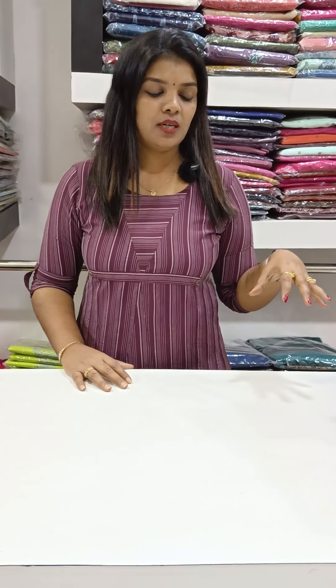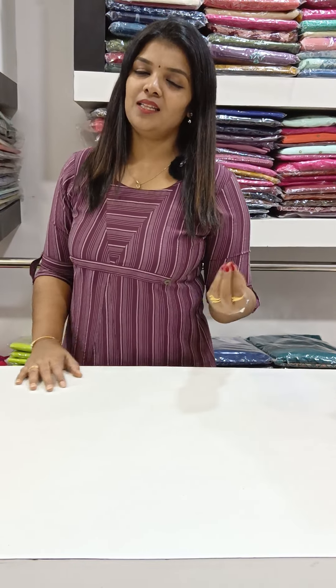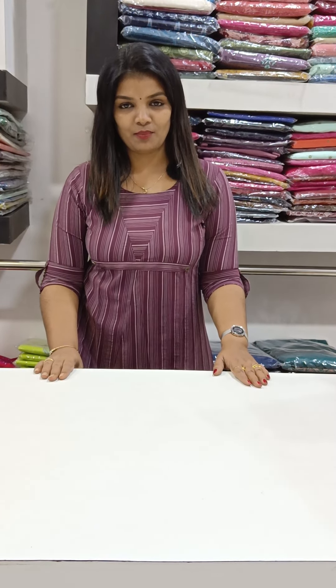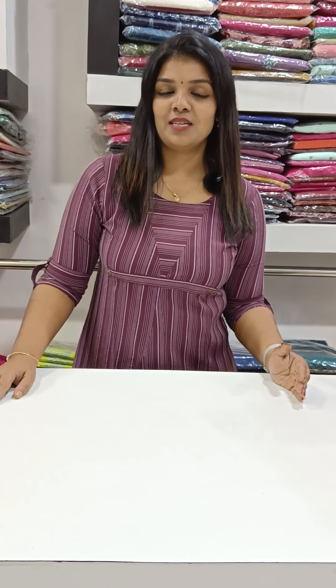We are doing a set with lining. We have colors and colors, and a nice light chart. We are using a semi-party pattern. For ordering, we are using a WhatsApp address: 8281-333-00NL number. We are using a product available to you.